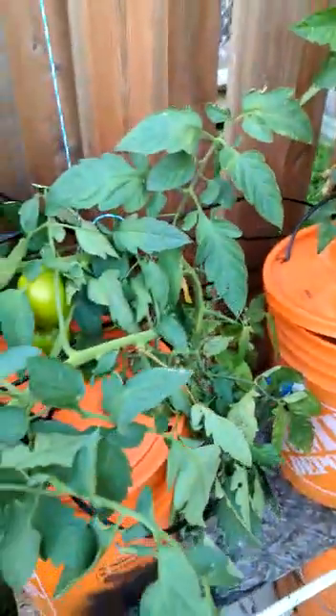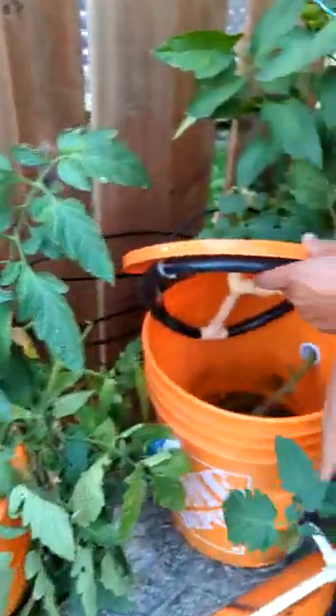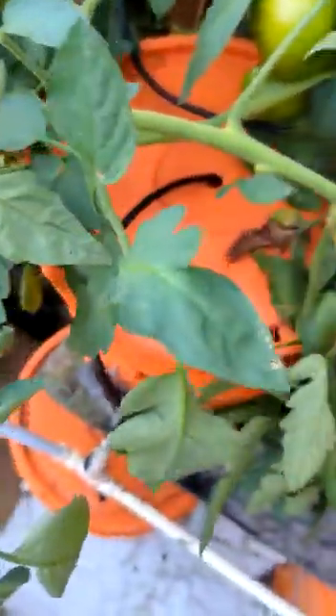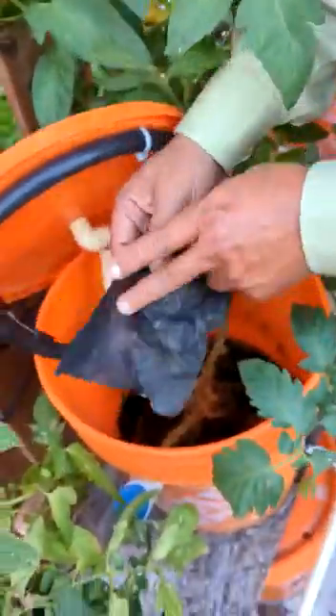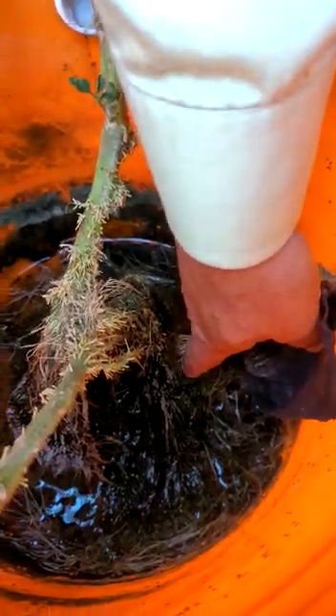The important thing here is that as you create an exhaust for this water, these roots will start coming and going inside this pipe. That is a major drawback. So I have come up with a solution. I have taken a land fabric piece, like this one, and I put it here. I took the fabric piece out just to show you.